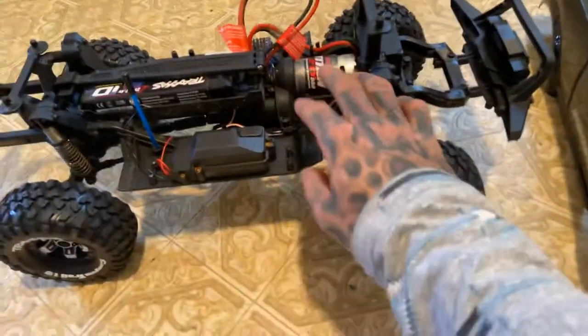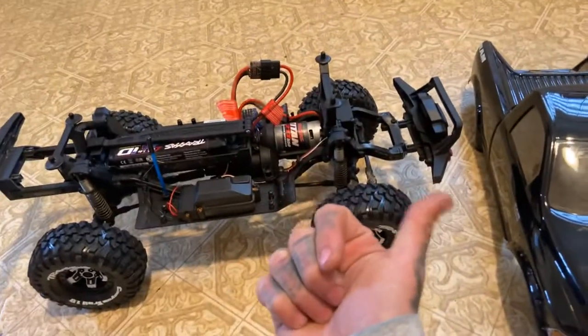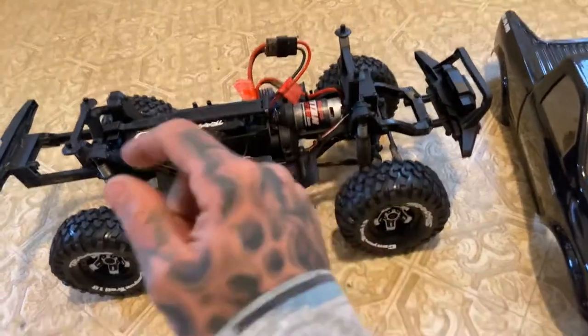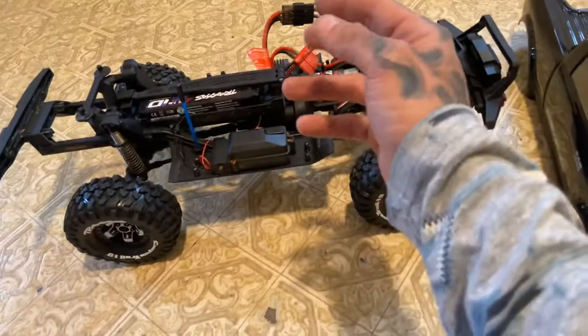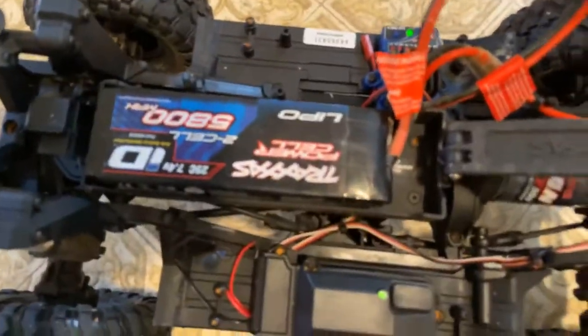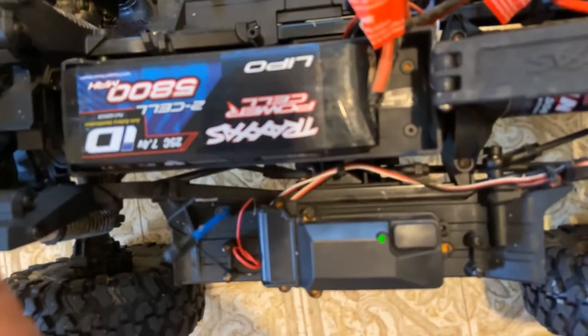Running a Traxxas 21-turn 550 can in reverse rotation. I do have another motor I might put in — the 20-turn Axial motor that's in the Suburban. I'm probably going to put it in here just to test it out; just reverse the polarity, black to red, red to black — that solves the problem. I've got the Traxxas LiPo 2-cell in there, a 5800mAh, and I've got a few batteries for this.